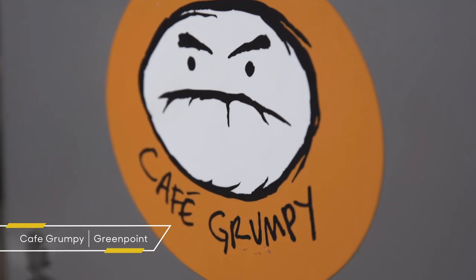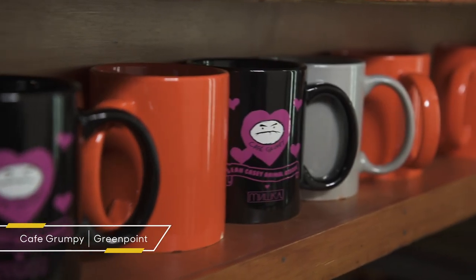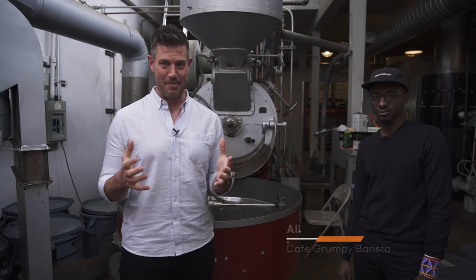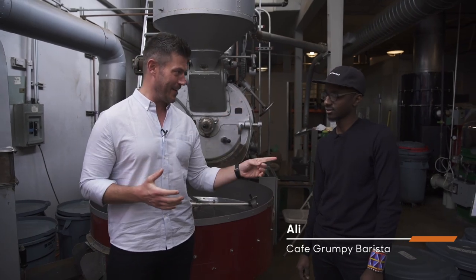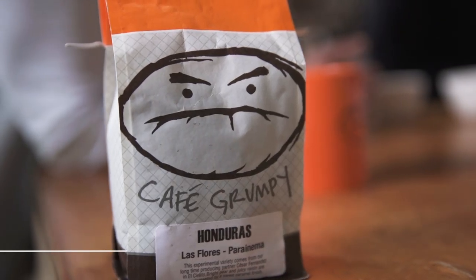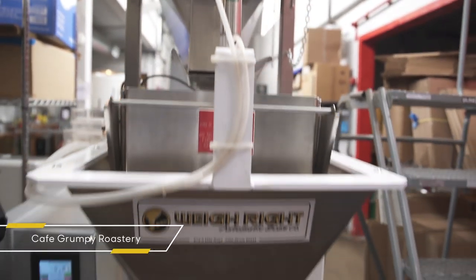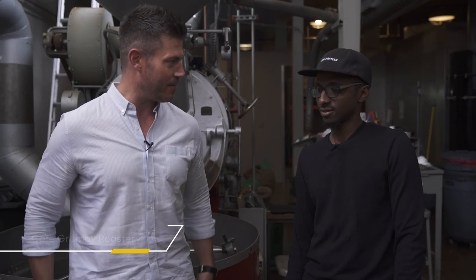By now you guys know I'm addicted to coffee and especially espresso. This is the OG Cafe Grumpy right here, the first one. I'm gonna head over to the roastery down the street and meet up with my buddy Ali — he's a barista and he's gonna walk me through what goes into making a great cup of espresso and coffee. This is Ali, the guy that really got me into coffee.